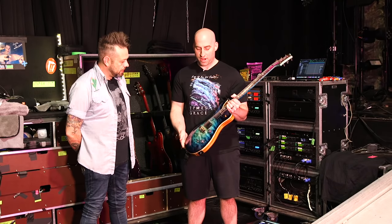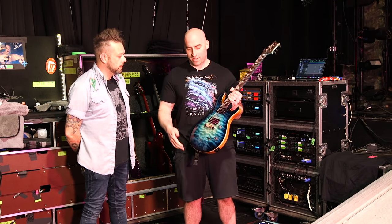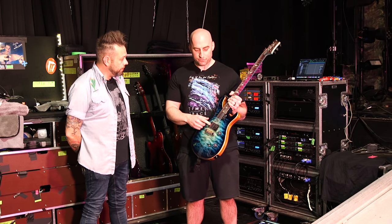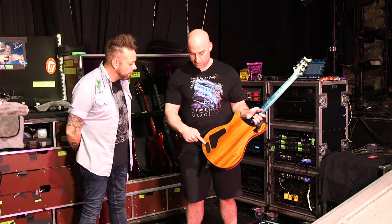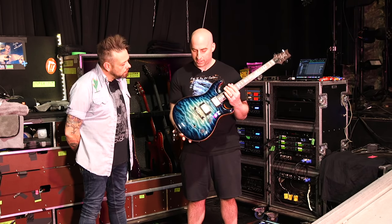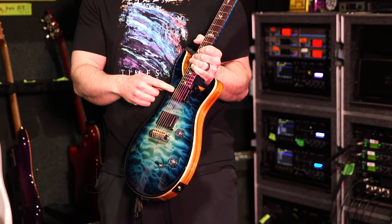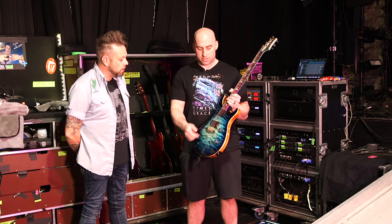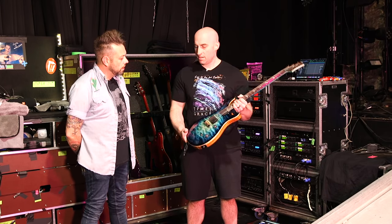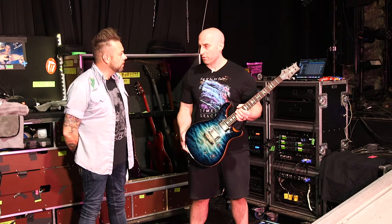The most unorthodox thing would be the EMGs, obviously. Some people are always like, how do you put EMGs in a PRS? And it's like, I play high-gain music for a living. They're active — EMG 81 in the bridge, and we've got the 66 in the neck, which is something newer I started doing because it's got a pull pot for a single coil sound that you don't really expect out of an EMG. I use it for the more ballad-y songs.